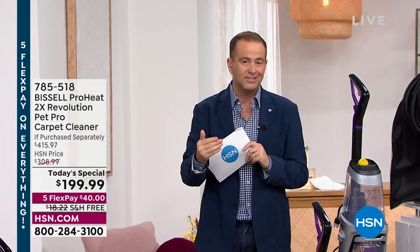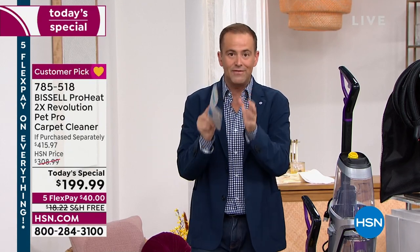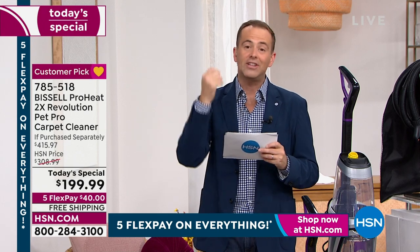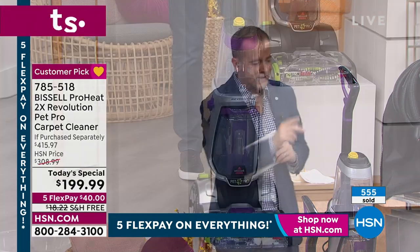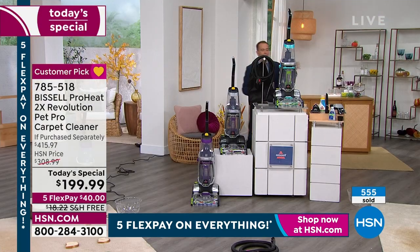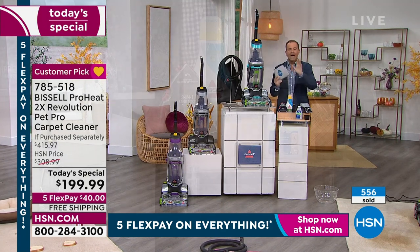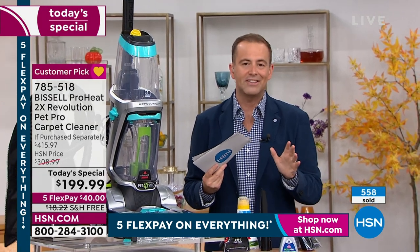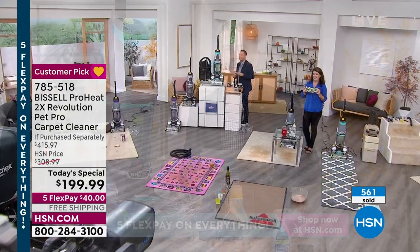We're showing you the HeatWave technology, the amazing 12 rows of dual dirt lifter power brushes — it's the technology that gives Bissell the edge. These are floor care innovators that continue to break the boundaries when it comes to reinventing floor care. This is professional grade, but you've got it in the comfort and convenience of your own home. At $199, whereas if purchased separately you'd be at $415, the saving is significant. With five flex pay you get it for $40. We've got purple, exclusive silver, and teal.